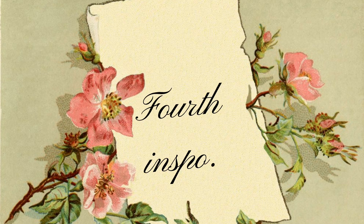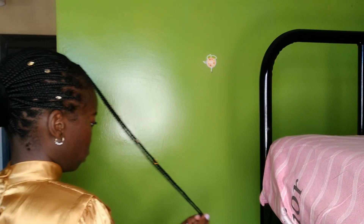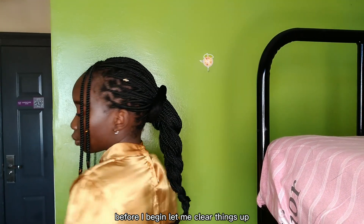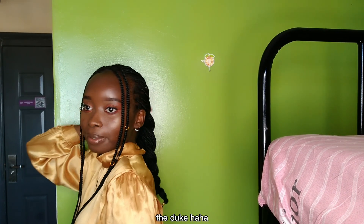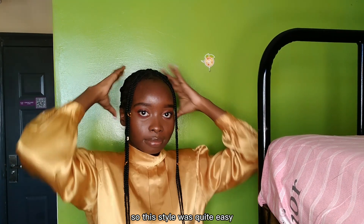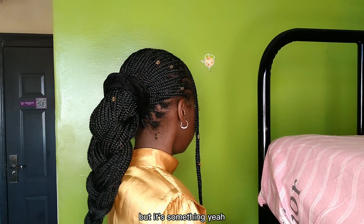Fourth inspo. Before I begin, let me clear things up — I'm the one who's supposed to be in that picture with the Duke. Anyway, this style was quite easy. I'm not sure if I recreated the exact thing, but it's something.